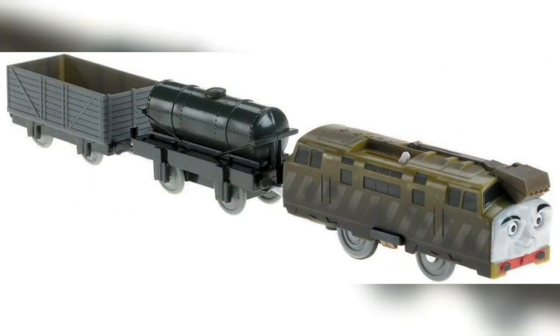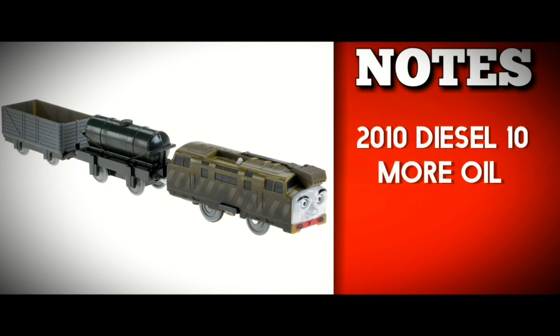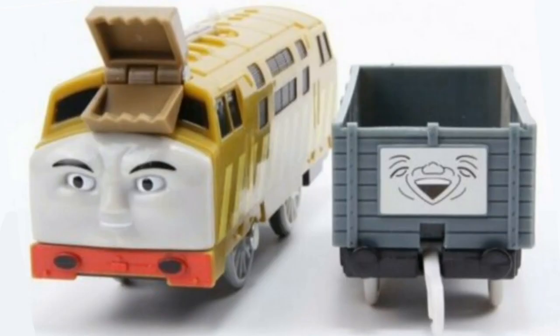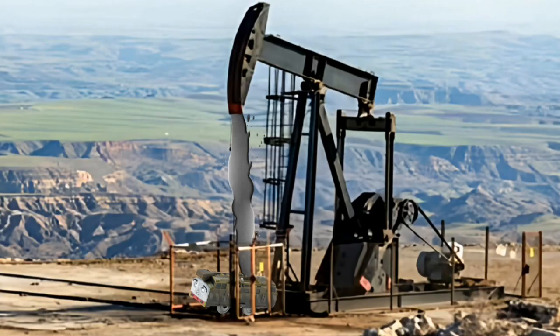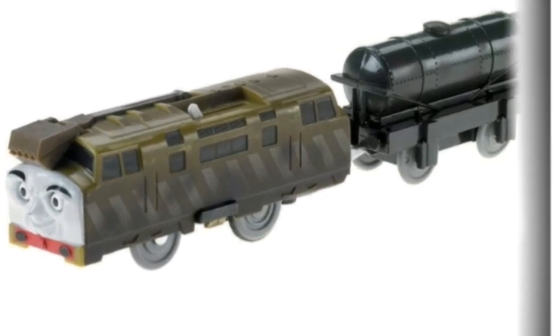Diesel 10 is referring to his Greatest Moments pack, Diesel 10 Takes Charge. The prototype is certainly interesting, with a 2000 Diesel 10 covered with more oil in the final version, and a black tanker. In the final pack they used a 2011 Diesel 10. The big change is the switch from the classic menacing face to the CG-friendlier one. The prototype has more oil and better detailing, but the best thing about it is that face — so the prototype Diesel 10 Takes Charge wins.